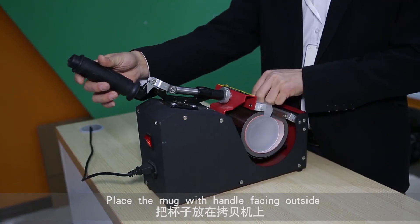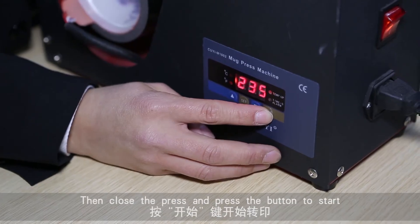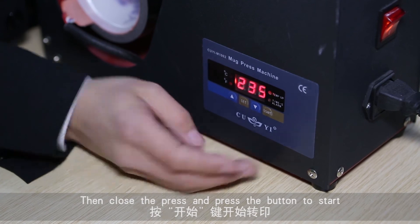Place the mug with the handle facing outside so it will not touch the heat press. Then close the press and press the button to start.